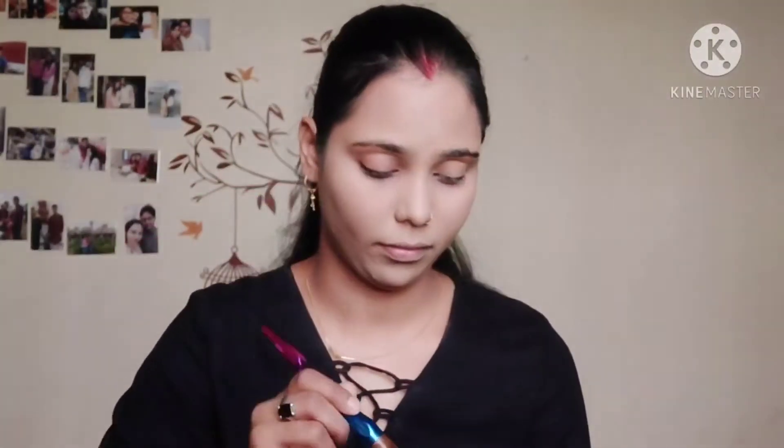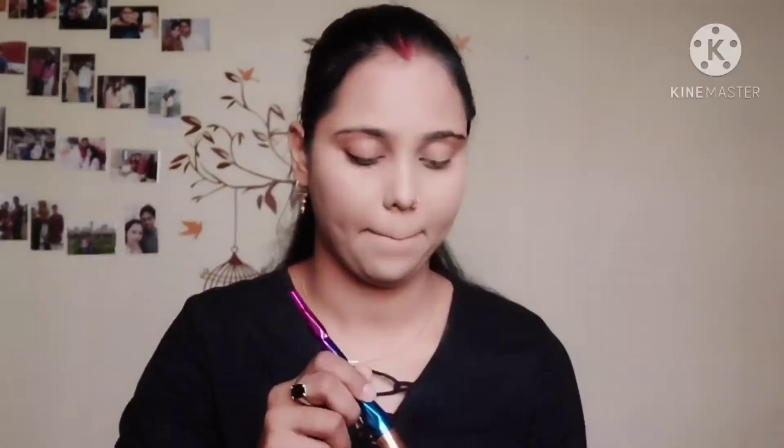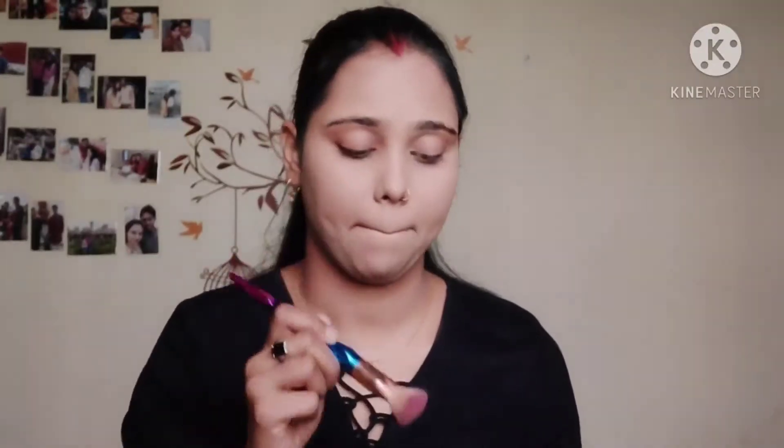Now I will use loose powder to set the base. I have taken a loose powder — it gives very good coverage and you can definitely try it. After using the loose powder, my base is complete.